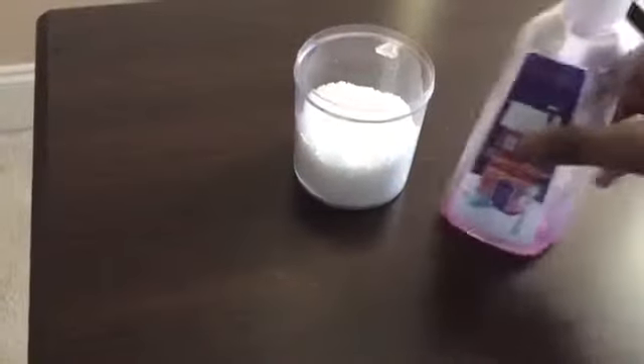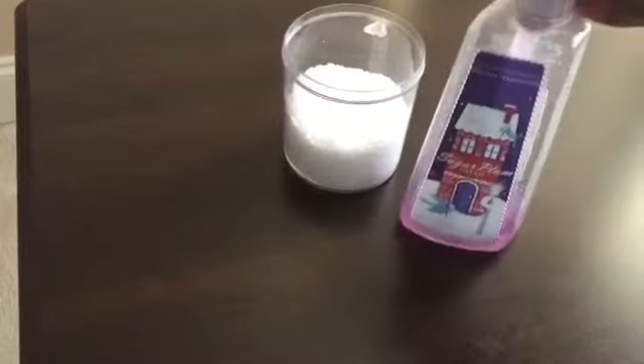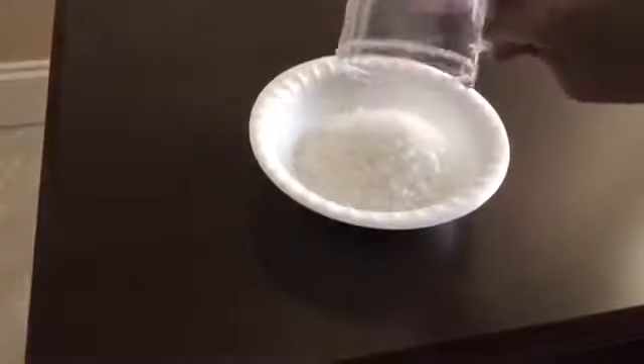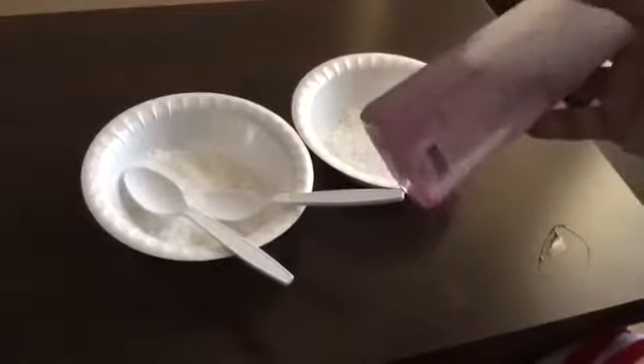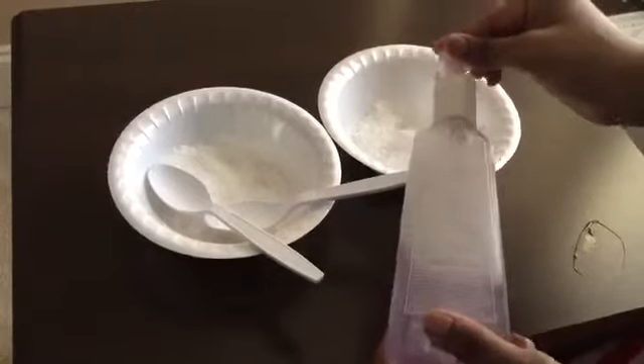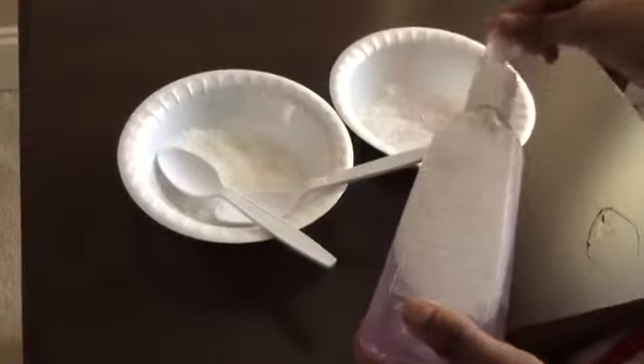Let me show you the second way with soap. This one is easier and it probably smells better too. Pour your salt into a bowl. There's way too much salt in here so I poured half of it out. Next, put lots of water into your soap and shake it up. Make sure you have lots of water because it's easier to mix. Then squirt some of your watery soap into your salt.